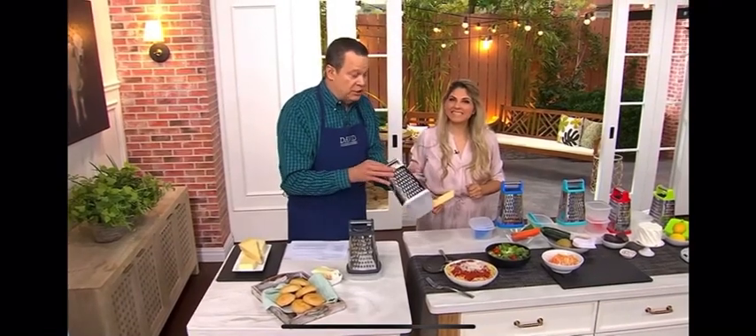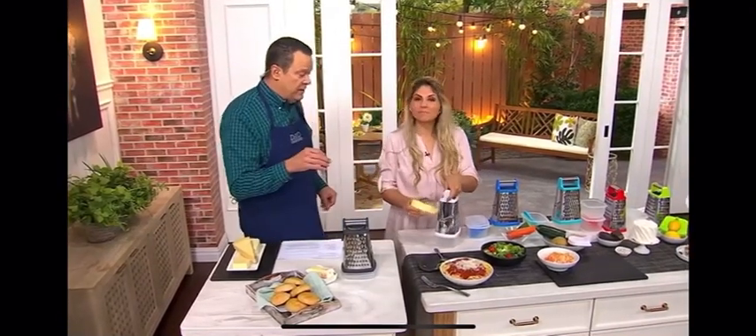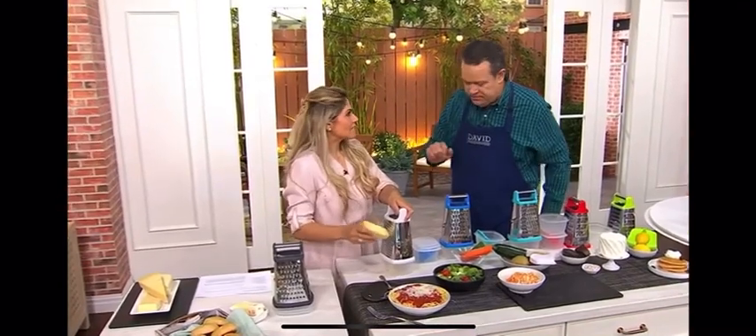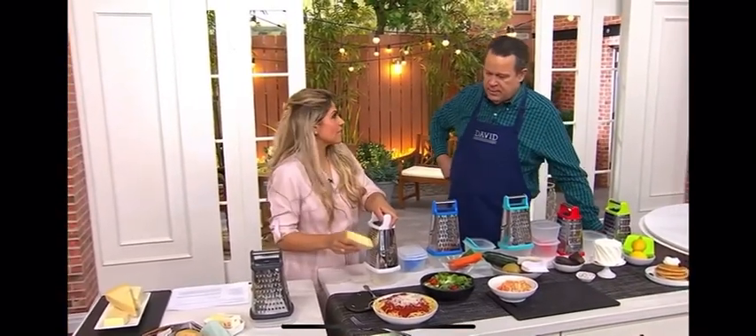Susie Hassen is joining us. Susie is a busy wife and mother and she's also our Prepology team leader. We're thrilled to have you here. Now, you get one grater, two boxes with the lids, and a safety slicer as well.